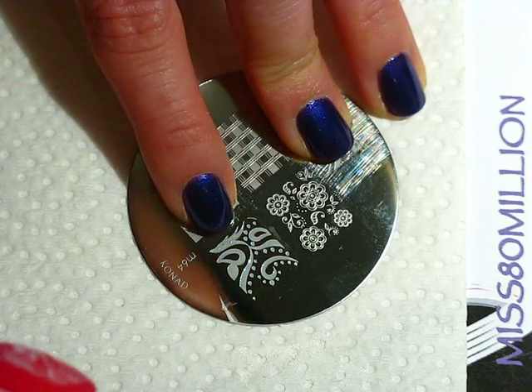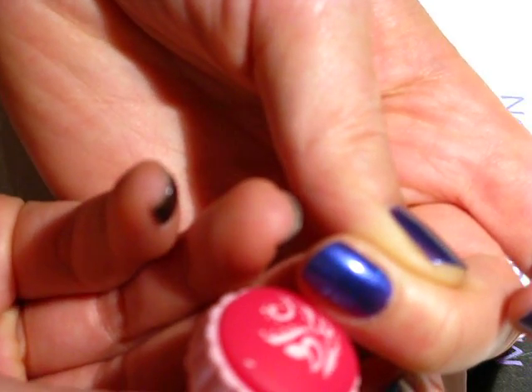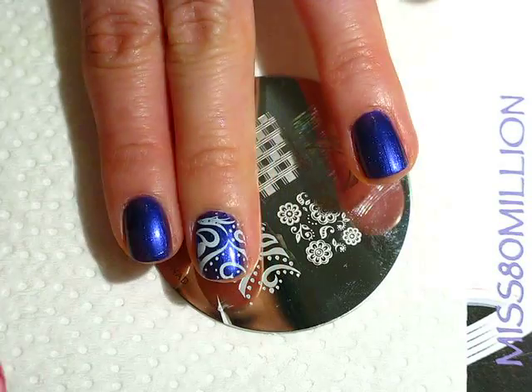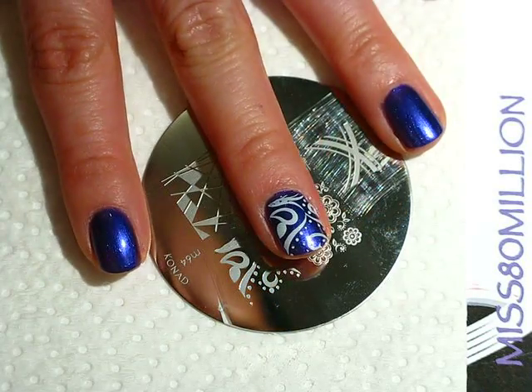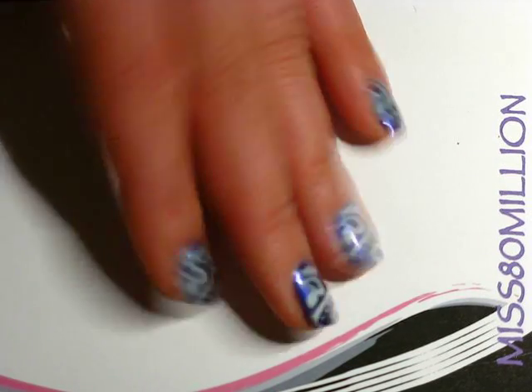We're going to place it so this side is at the base of our nail. I'm just going to repeat that for the rest of my fingers. I've got that on all of my fingers now — I know it's kind of out of focus but yeah.